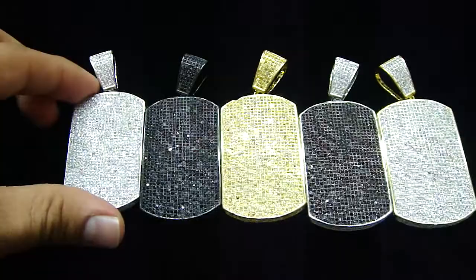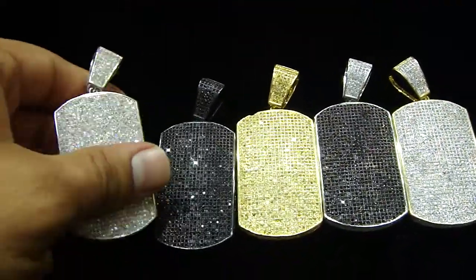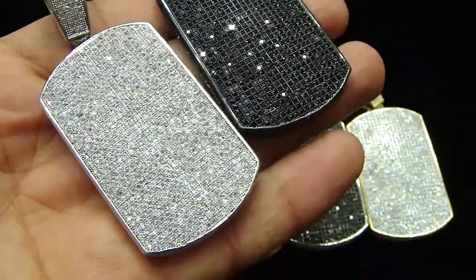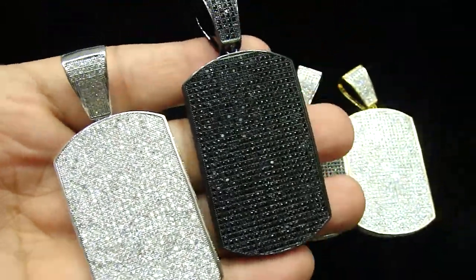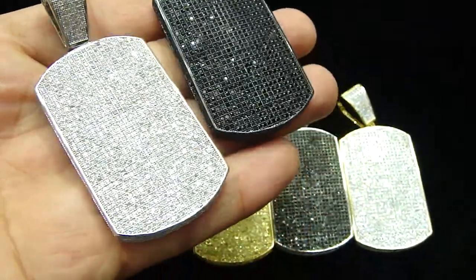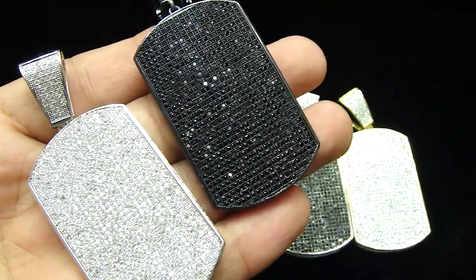We have different choices, call us back and let us know which one you want. Fully iced out new dog tags, you can't go wrong with it. 404-523-3399, Chris the Jeweler. We will see you next time.